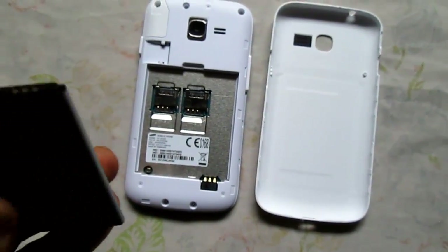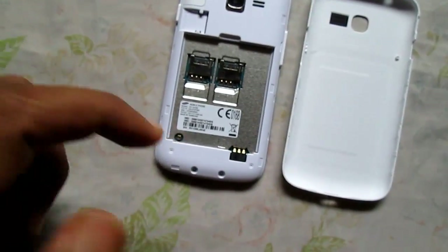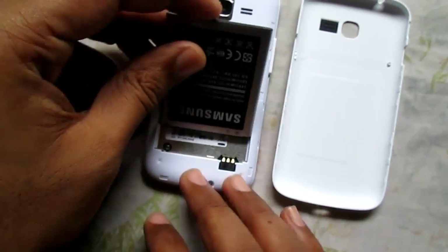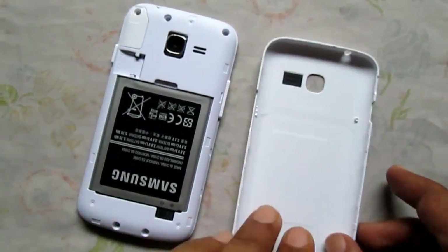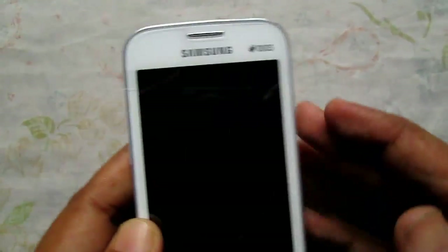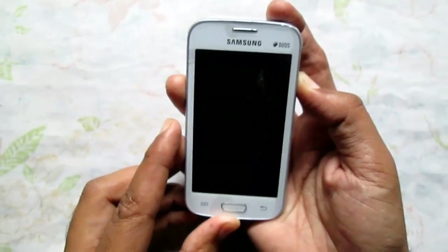Here is the notch on the battery and here are the notches on your phone — make sure they contact perfectly and the battery gets in. Now put back the back panel on your phone.